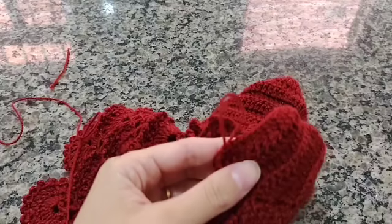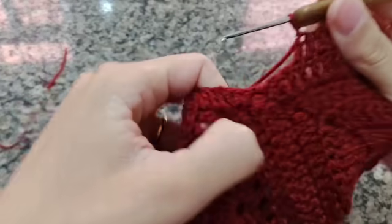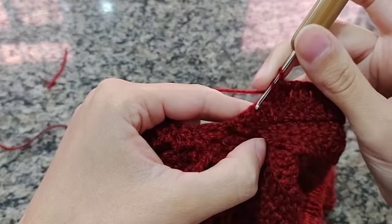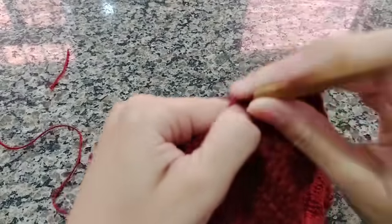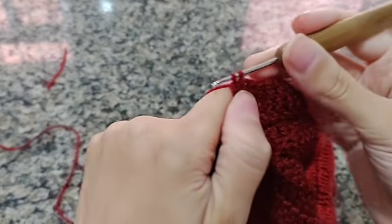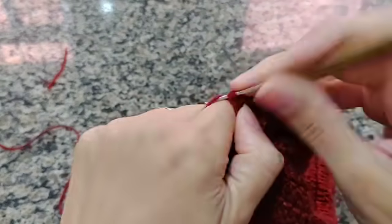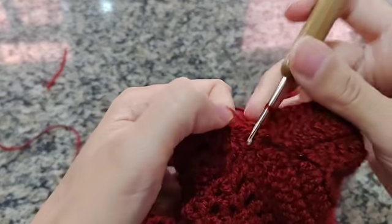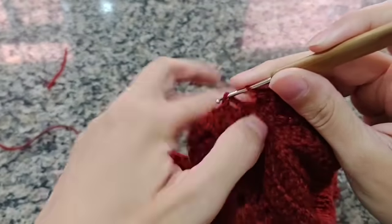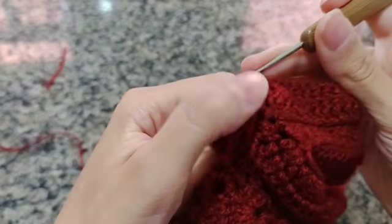Vou fazendo ponto alto sobre ponto alto até chegar no finalzinho. Cheguei no finalzinho — vou mostrar para vocês. Deixei dois pontinhos sem fazer ponto alto. Então você vai vir aqui e fazer uma diminuição: faz o ponto como se fosse fazer o ponto alto, deixa na agulha; faz o ponto novamente, deixa na agulha; fecha de uma vez. Fiz uma diminuição e tenho aqui as três correntinhas. Vou contar uma, duas, três e fechar com um ponto baixíssimo na terceira corrente. Fechei; subo uma, duas, três correntes.